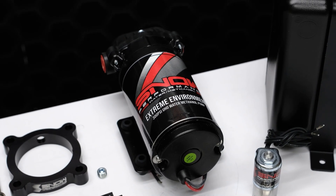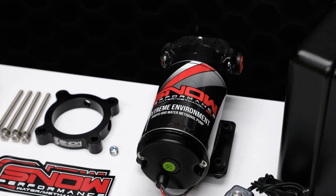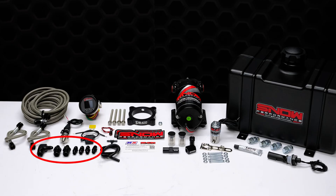Also included is Snow Performance's industry leading 300 psi ultra high output pump for more pressure than the competition, as well as every nut, bolt, and electrical connector needed to install the system.